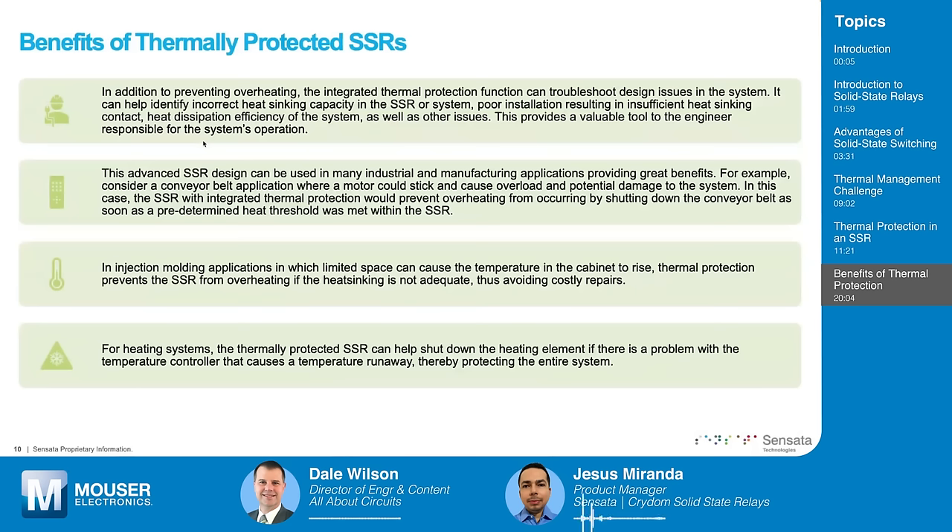Using SSRs properly, they can basically last forever. We have seen SSRs in the field for more than 20 years. If used properly, they can last 20 million cycles or more. But if not used properly, you can find complete failure of the relays, or you can find degradation where the life expectancy is decreased significantly. An SSR that might work for more than 20 years could last only 10 years or less if not sized properly.